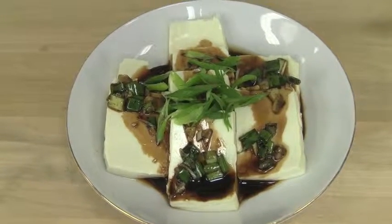Hello, my name is Liana Hamada. I'm a dietetic student at the University of Hawaii at Manoa. Today I'm going to make for you a low-fat tofu side dish with just a few simple ingredients.